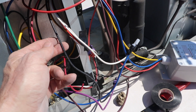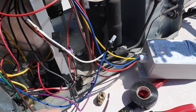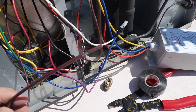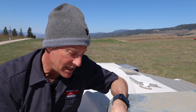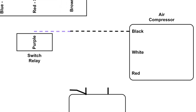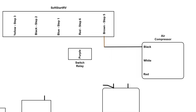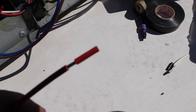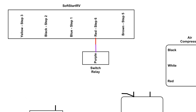Step five: find the black compressor wire and connect it to the brown Soft Start wire. In our diagram the black compressor wire goes to a relay, but in our case it goes to a purple wire, so we cut both of those and connected the black and brown together. Our final step is to connect the red Soft Start wire to where the black compressor wire was — in our case, the purple wire.